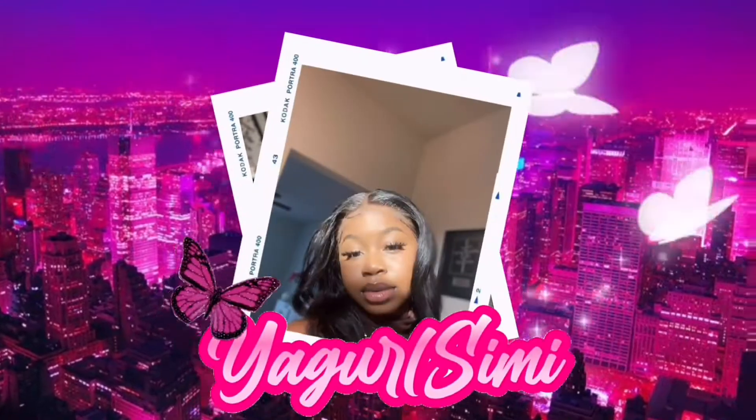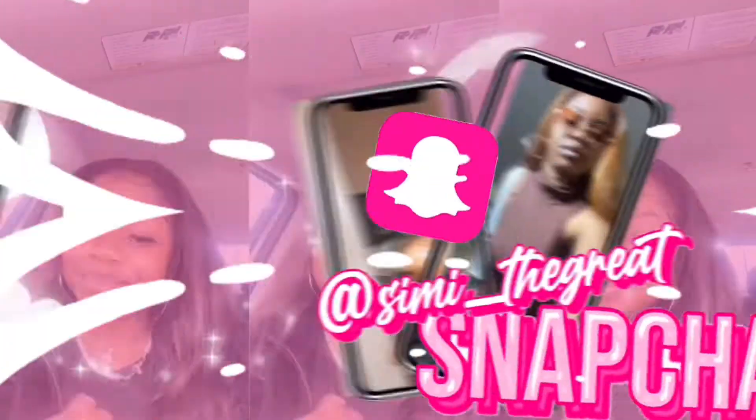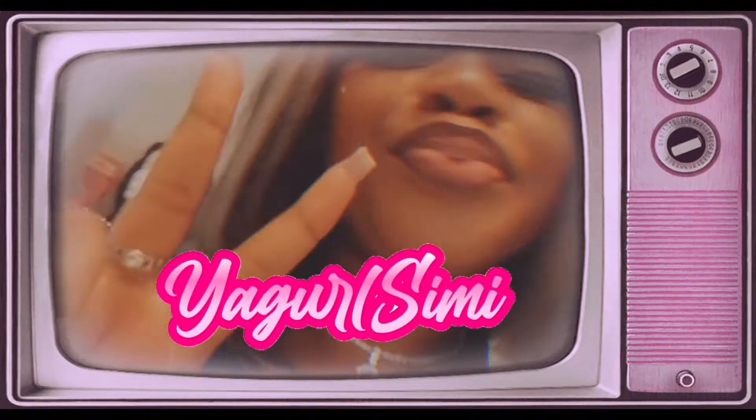What's your name? B.O.B. So they calling you Bob. Hey bad bitties, it's your girl Simi and I'm back with another video.